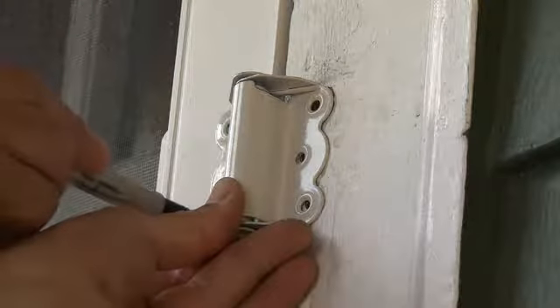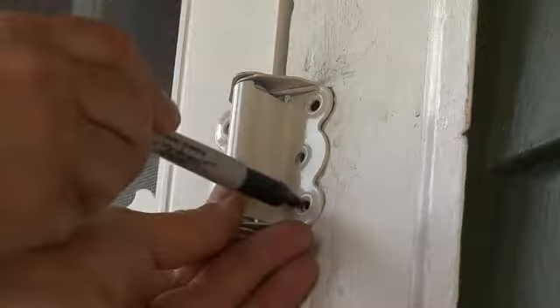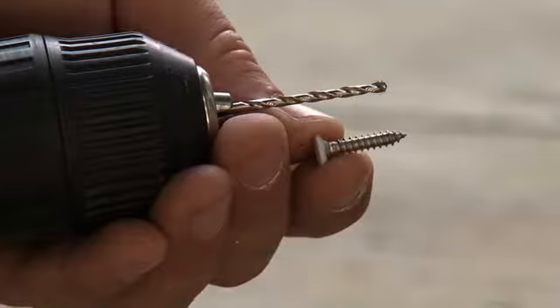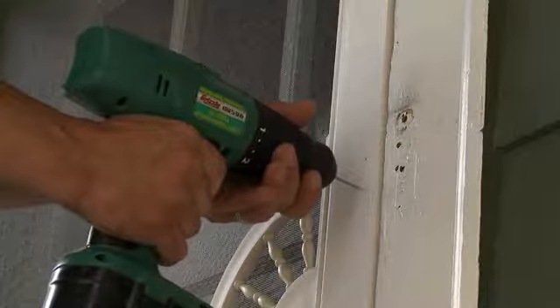Mark the location of each hinge. Often you can use the old locations for reference. Then, using a drill bit that's slightly smaller than the screw and following the instructions that came with your door, drill a pilot hole for each screw.